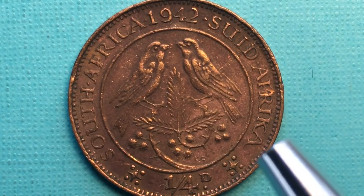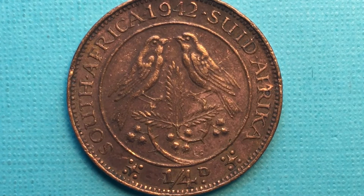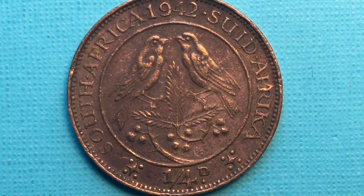Here it says 'South Africa 1942' at the top, and 'Suid Afrika' on the other side. Down at the bottom, this is really interesting — this is a one farthing coin, or one quarter of a penny. So the value of this coin is one nine-hundred-and-sixtieth of a pound. South Africa was using the pound system back then.